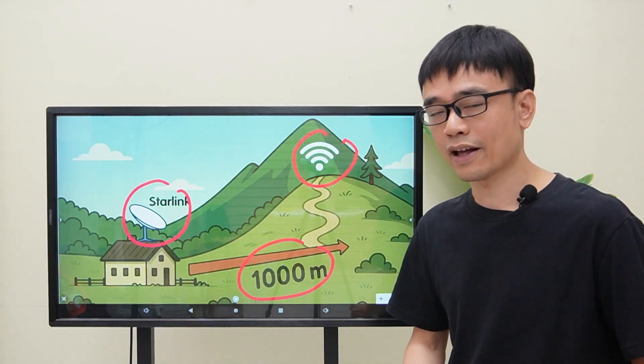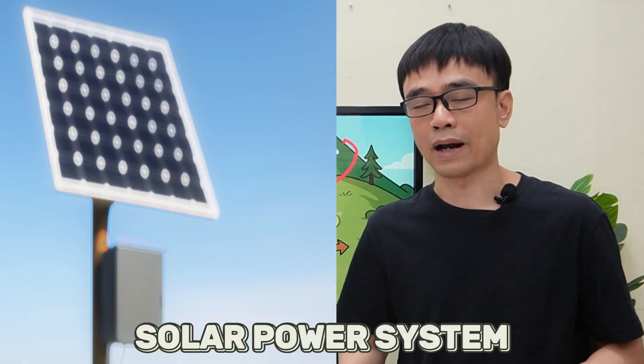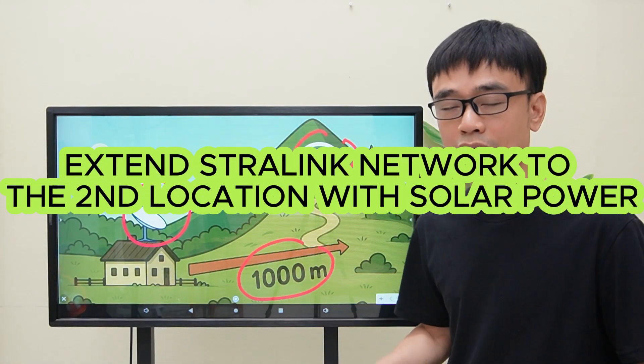But there is another issue. Since the power source is unavailable at this location, he needs to use a solar power system. Now let's see how we can extend the Starlink network to the second location using the solar power system.